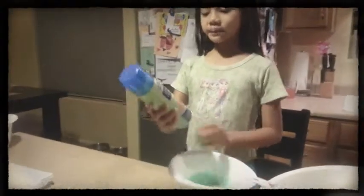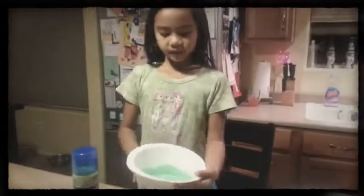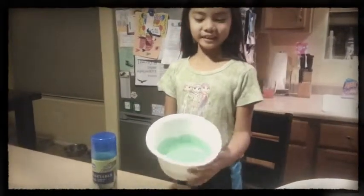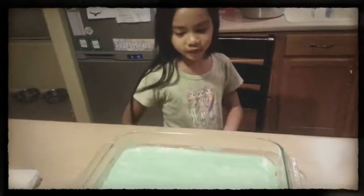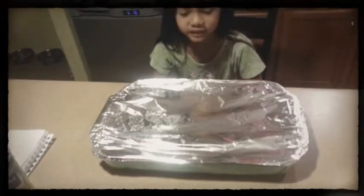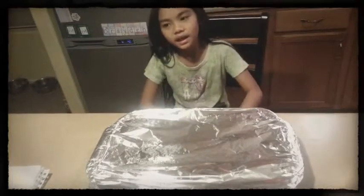I sprayed cooking oil in my pan. Now I'm going to pour my green mixture into the pan and spread it out. I put foil over the green mixture and we're going to put it in the oven for 15 minutes at 350 degrees.